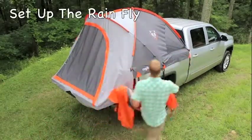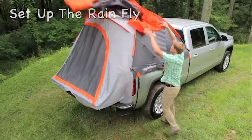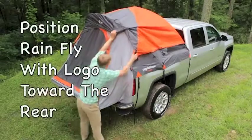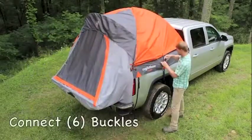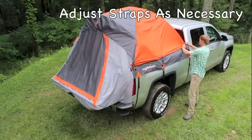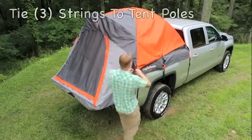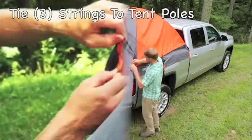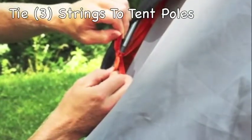Depending on the weather conditions, you may want to set up the rainfly. Simply position the rainfly over the tent with the logo toward the rear. Connect all the buckles — three on each side — and adjust the straps as necessary. Finally, tie the three tie strings around the rear edge of the rainfly to the tent poles.